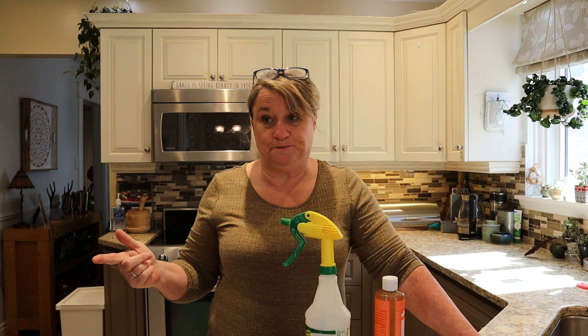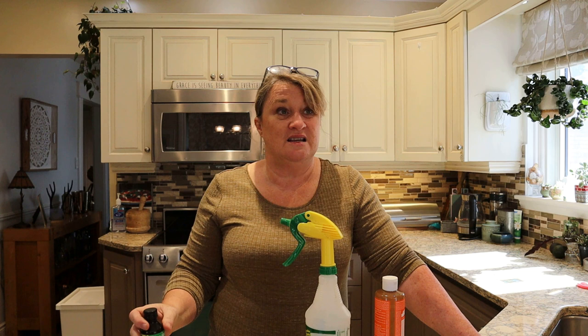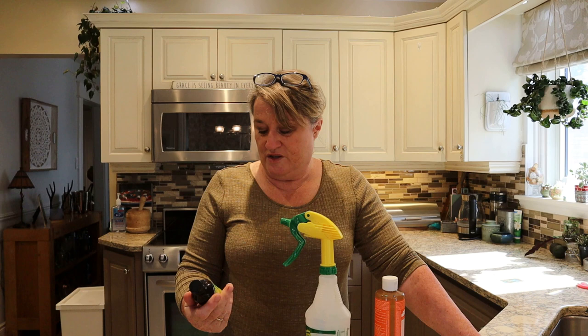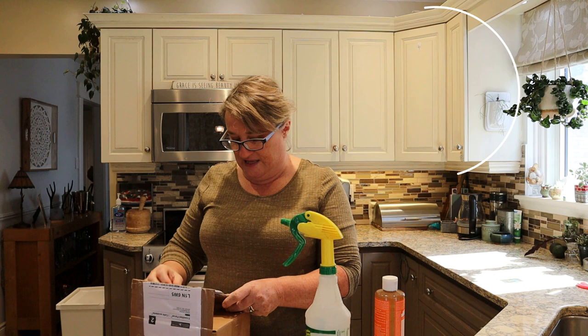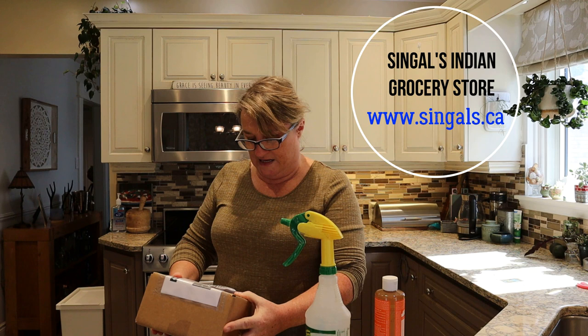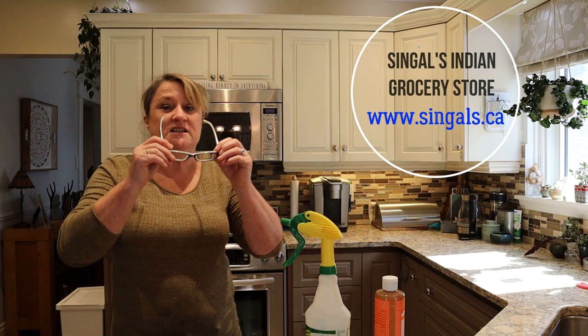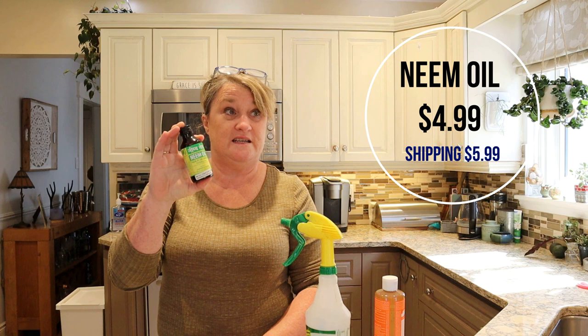I wanted to make a spray so I can spray everything before I bring it in, and I just happened upon this amazing company. Neem oil is so hard to find in Canada — you can't buy it, and even on Amazon it's hard to find. So I did a bit of research and found an Indian online store in Montreal. They sell Indian foods and supplies, and they had these bottles — 100ml of neem oil for $4.99 or $3.99.